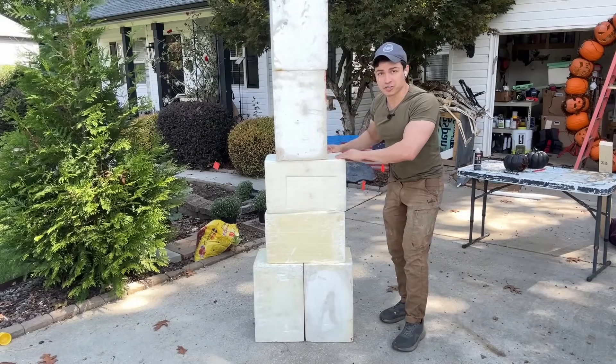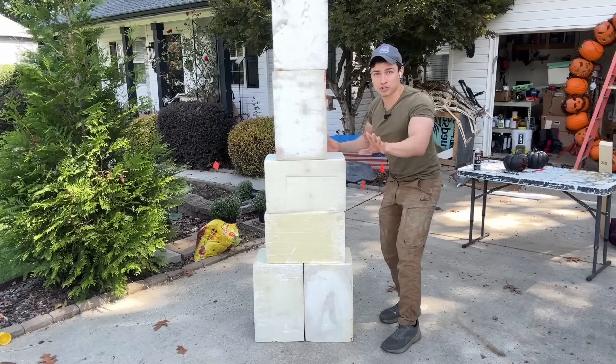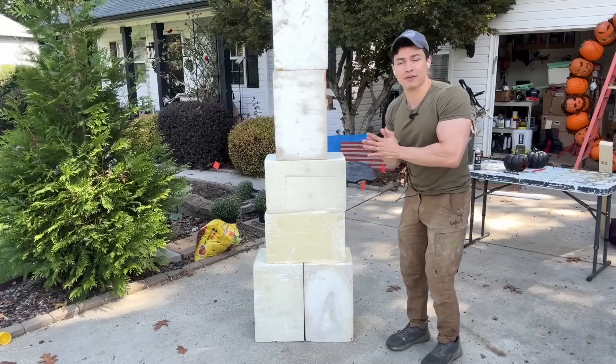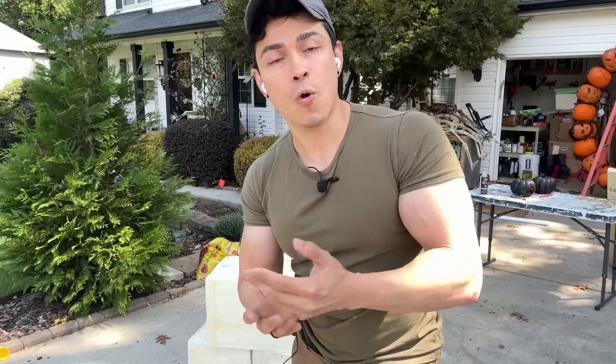There's going to be an insulation foam board piece right here and another one on the top. I just wanted to show you how they go and how we're going to glue them together. Some of you will definitely be wanting to get these styrofoam blocks — I made a super helpful video on where to find them. There should be a dropdown link right up here where I show you where to find these blocks in the United States and in Canada. Hopefully you can get some styrofoam blocks for free.